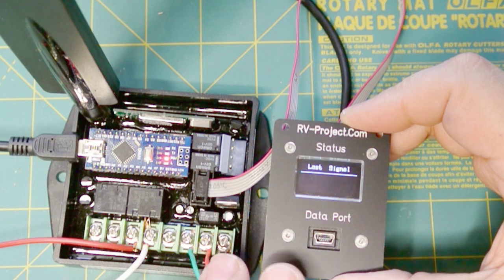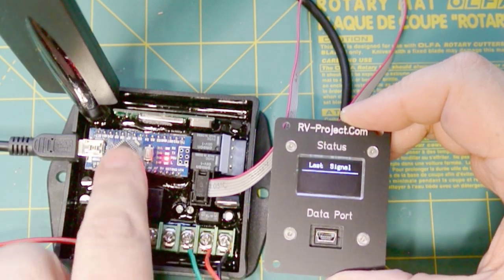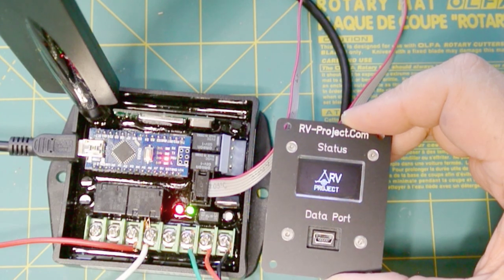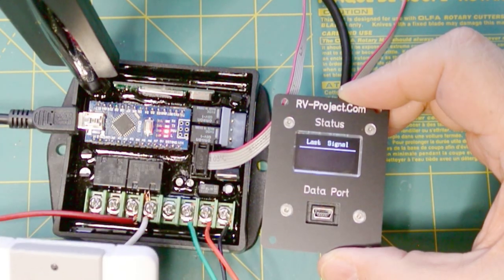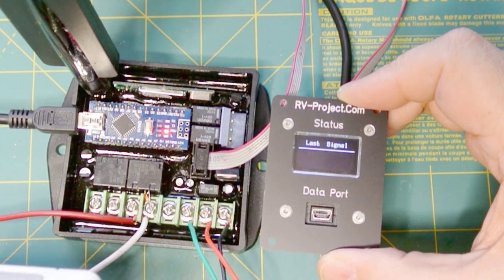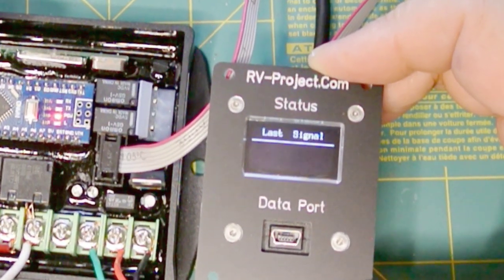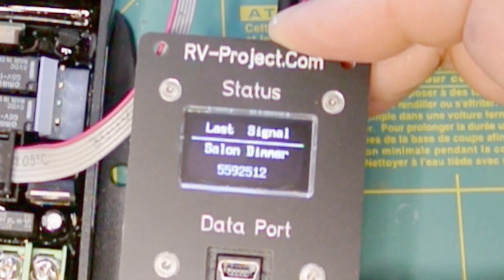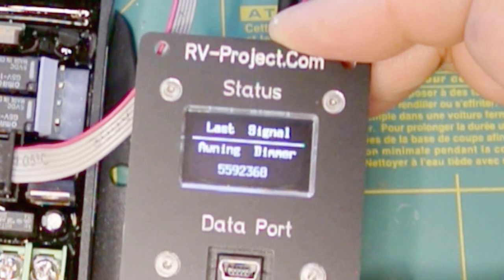By having this monitor, I can monitor what's going on with the wireless system from the control panel. I'm just going to reboot it so you can see that I have a nice little splash screen, and then it shows the last signal. This transmitter has four channels: we have control over the living room dimmer, the awning dimmer, and then the awning in and out motor. If I depress one of the buttons, you see that it detected the salon dimmer, and it gives me the actual number of the code that this transmitter sent. And if I try the awning dimmer, I get a different code.